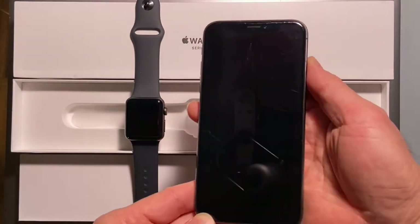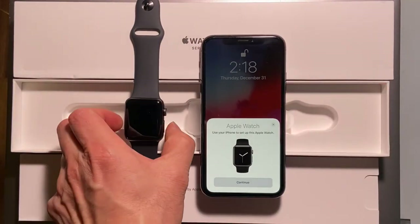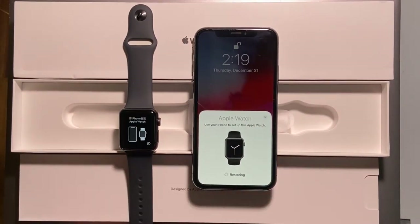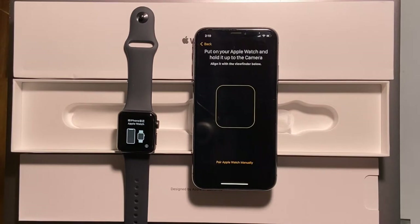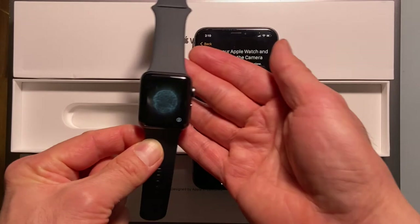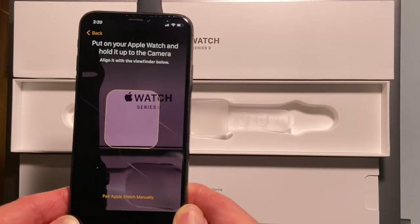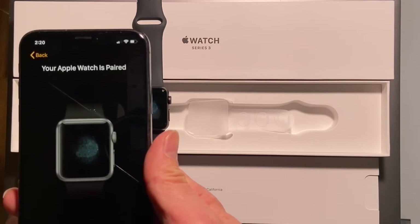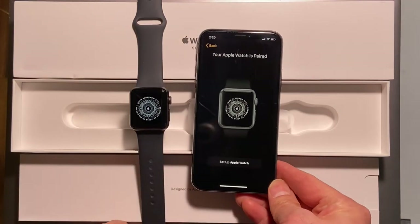Now bring the iPhone near the Apple Watch. The iPhone automatically detects the Apple Watch and opens the Apple Watch app. Now tap Continue. Set up for myself. The Apple Watch displays some kind of particle cloud. Now use the iPhone to capture the image on the Apple Watch. This pairs the two devices.